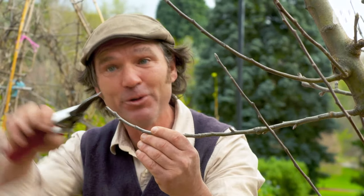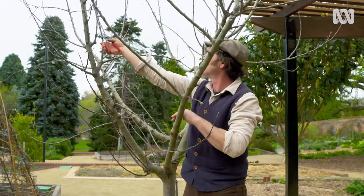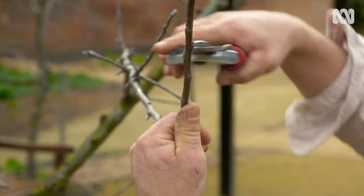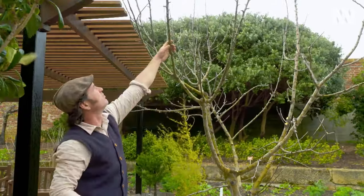That way, the new shoot will go the right way, keeping your tree nice and open. Overall, don't take off any more than, say, 20% when you're pruning your apple or your other fruit trees. Otherwise, the tree's going to use a lot of energy in regrowing wood and foliage rather than your flowers and fruit.